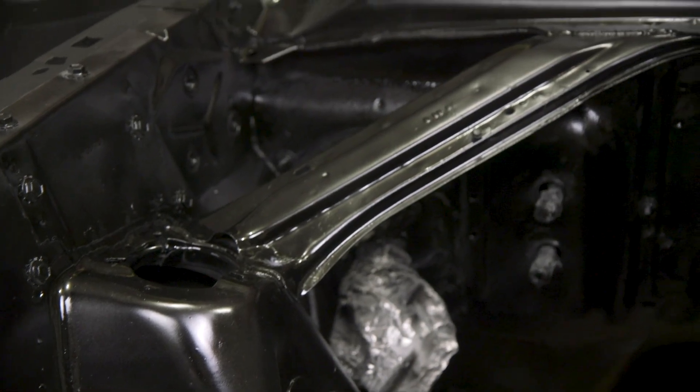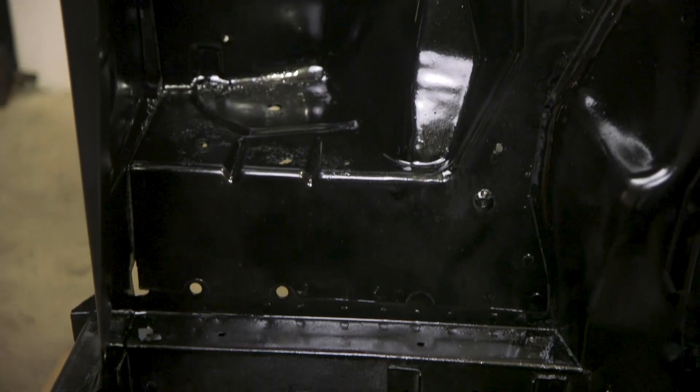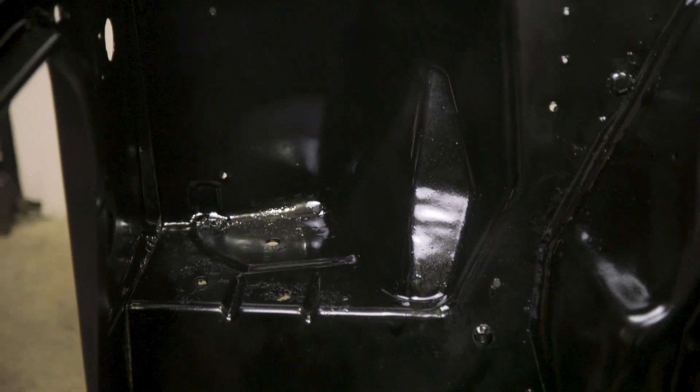It looks so good. Eastwood stuff really made it look brand new, and we are so happy with the result. What I'm taking out of the garage is that doing things right feels really good. Thank you to Eastwood for sending me all of those paints — they were amazing.